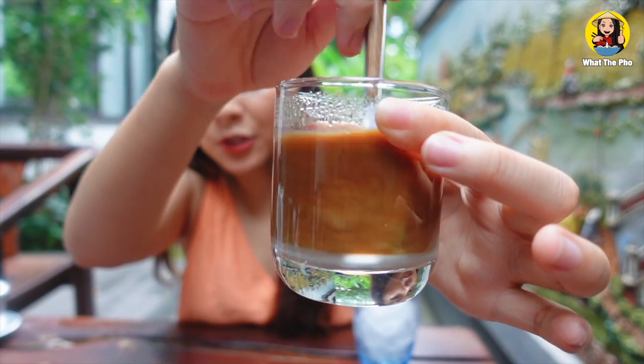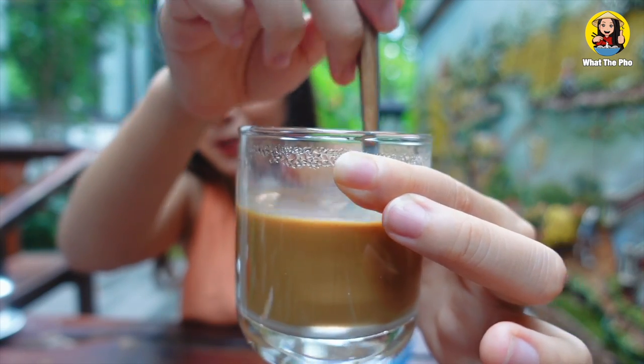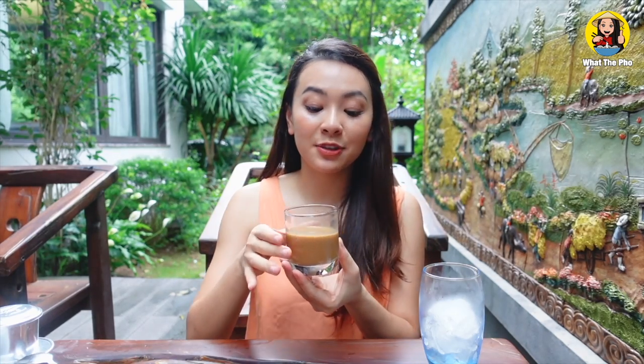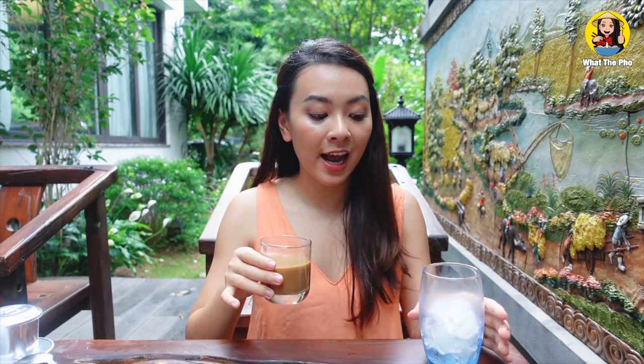It will turn into this dark brown color. I wish social media had a smell button, because it smells so good! Here's the result — as you can see it turns into a dark brown color, mixed with condensed milk and strong, bold coffee.